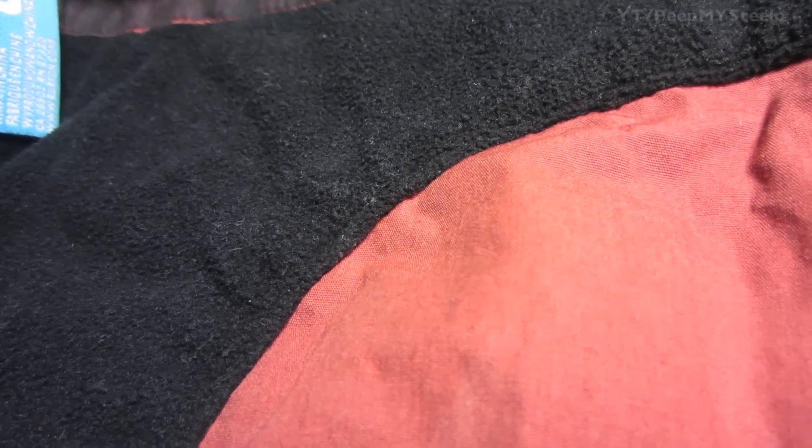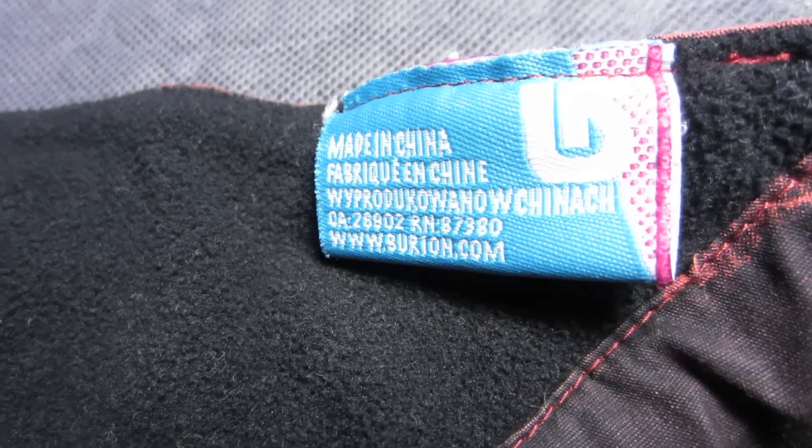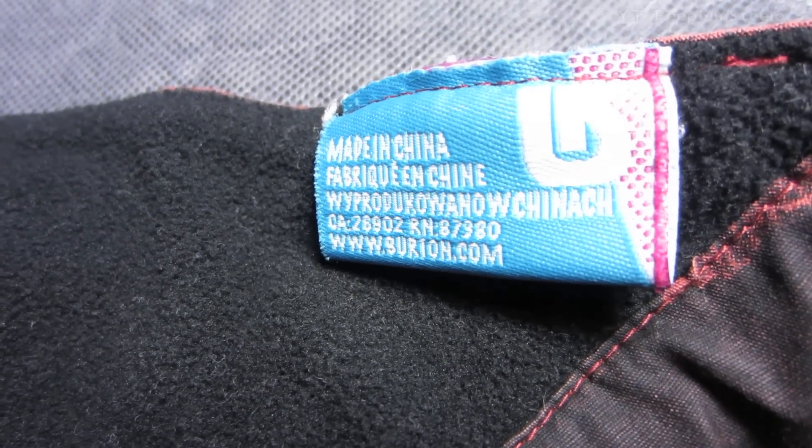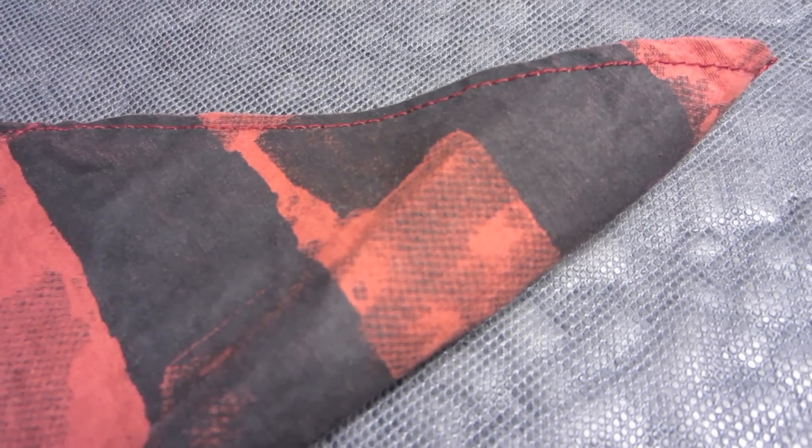On the back you have felt on the part that's actually going to come in contact with your face, and the rest of it hangs in the normal material. You've got the little badge right there as well as the care instructions on the back.